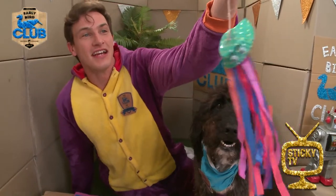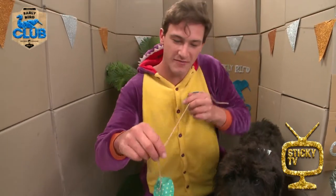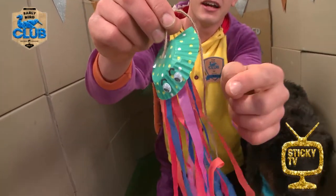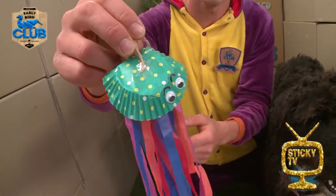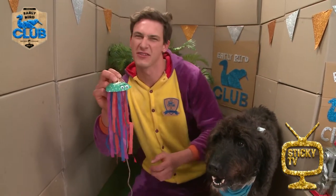Yes! Look at this! It's an amazing jellyfish and I'm going to show you how you can make one. Look, it's got little eyes up the front, it's got little tentacles coming down. It's nice and colourful too. You know what? I reckon you would make an awesome one of these jellyfish.